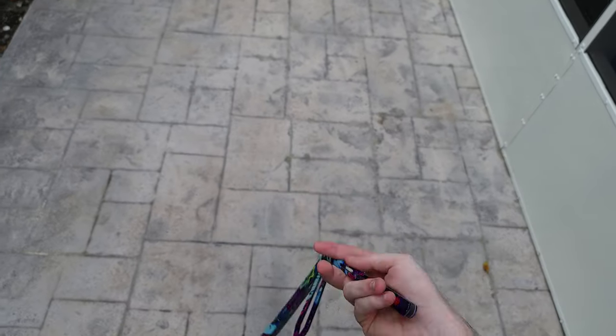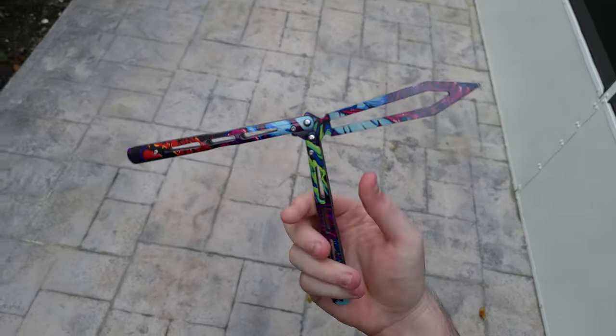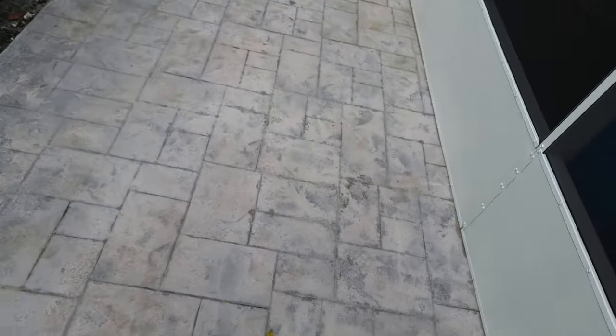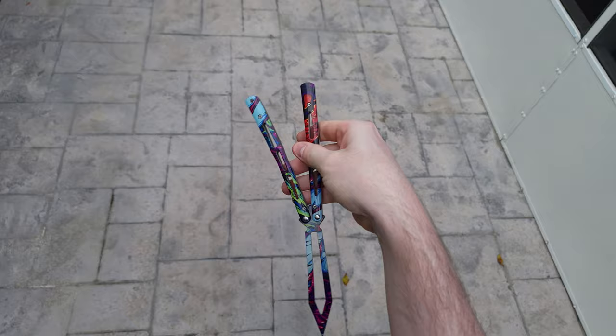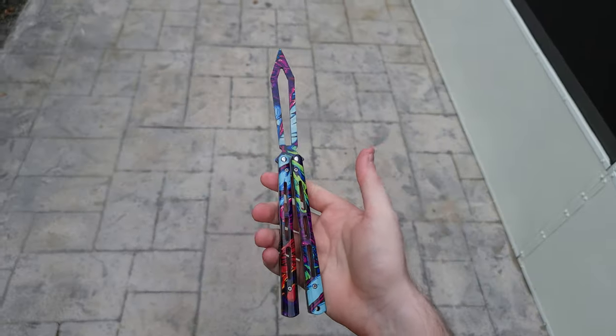Hey, what's up guys, it's Brennan here with Balisong Flipping. For those of you who are on a lower budget for getting balisongs or you're just starting out, this is going to be the first balisong that you probably want to buy.